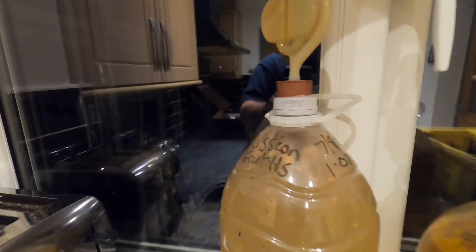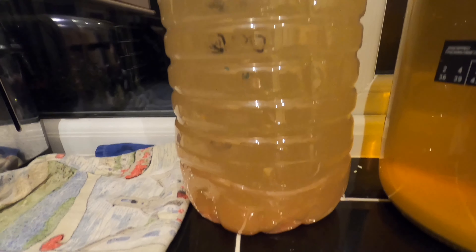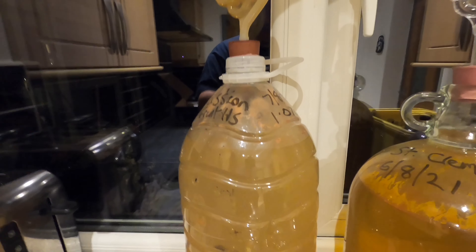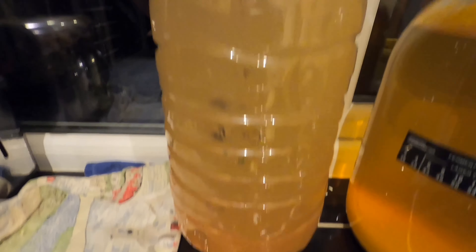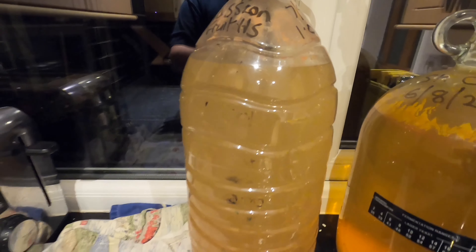Good morning from the kitchen folks. Today I'm going to be clearing my passion fruit hard seltzer. As you can see it isn't very clear, and as far as I'm concerned a hard seltzer should be clear. It's been in the demijohn for over a month — a month and five days in fact — and as far as I can tell it's finished fermenting. I want to get it transferred into a new vessel with some finings to get it cleared. This is either going to make or break it.